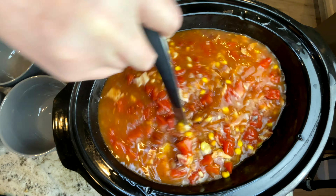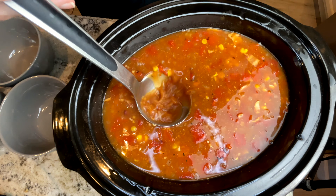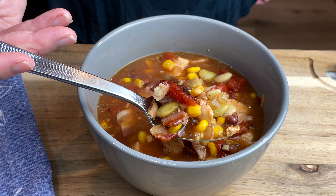And now it's time to serve. This is such an interesting combination of ingredients — definitely an acquired taste and maybe not for everybody. But if you like these ingredients, you should definitely give it a try.